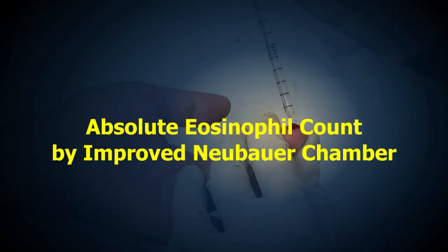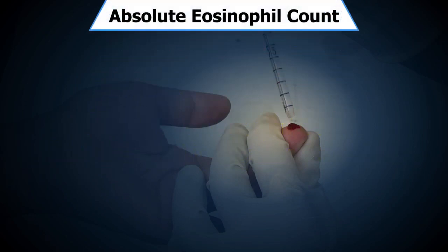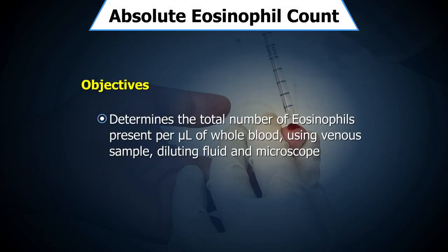Absolute eosinophil count by improved Neubauer chamber. The objective of this test is to determine the total number of eosinophils present per microlitre of whole blood using a venous sample, diluting fluid, and microscope, and to understand the precautions to be taken during the procedure.